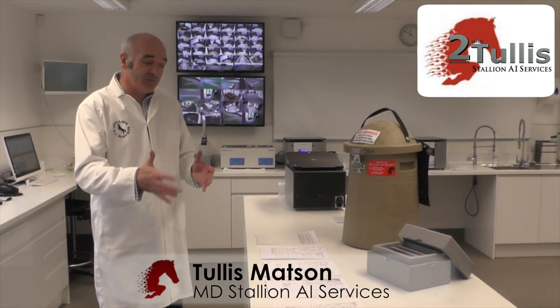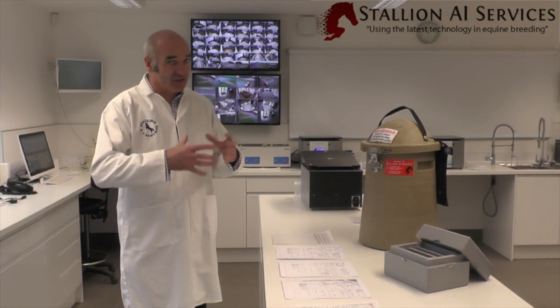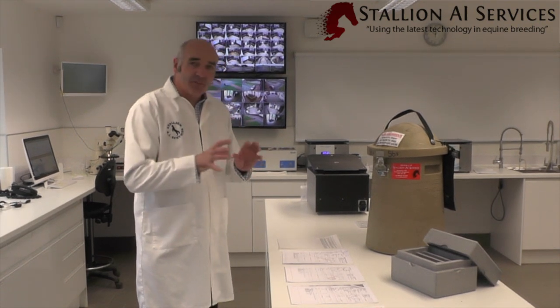Now they come in four different main parts. You've got a Part A, Part B, Part C and Part D. I'm just going to explain a bit about these different parts and some of the relevant information you should be looking at.